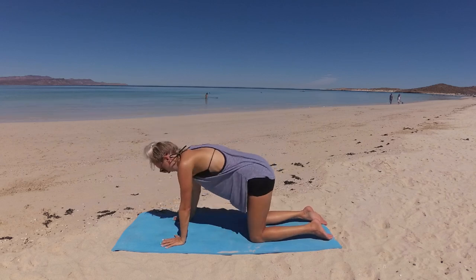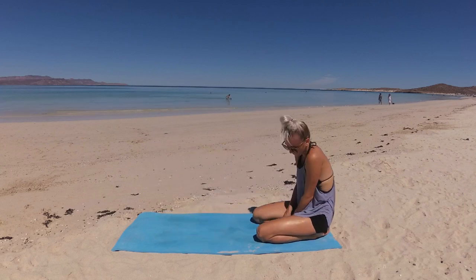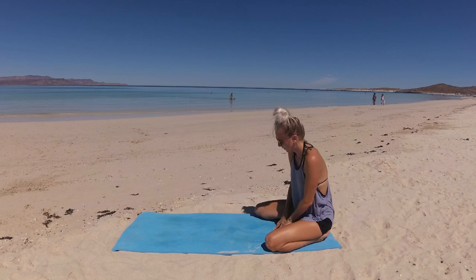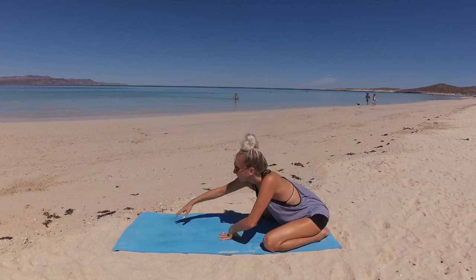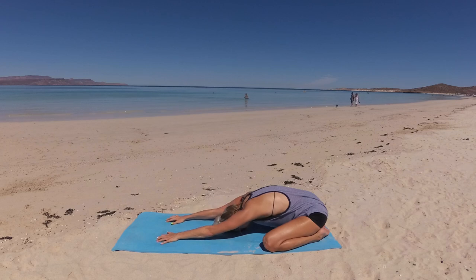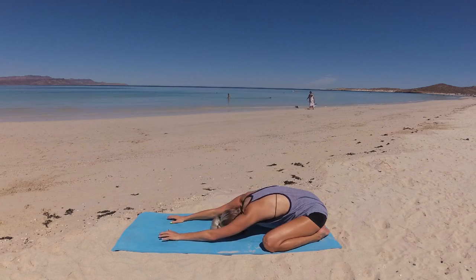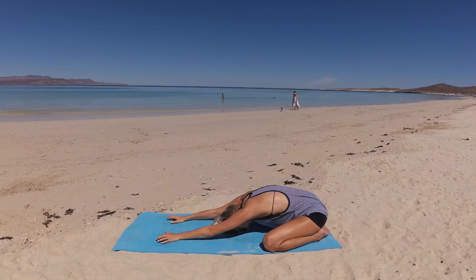Find stillness and release your hips to your heels — bring big toes to kiss and knees open as wide as you'd like, releasing your torso through center, grounding your forehead to the earth. Maybe rock side to side to further ground and connect in the here and now, breathing deeply with nourishing breath, taking note of all that is going on within that wonderful world of you.